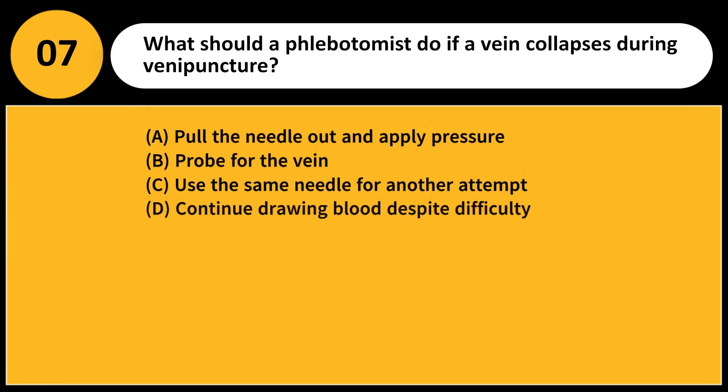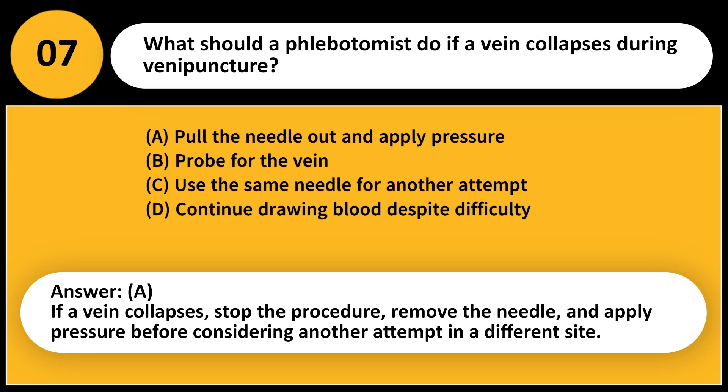What should a phlebotomist do if a vein collapses during venipuncture? A. Pull the needle out and apply pressure. B. Probe for the vein. C. Use the same needle for another attempt. D. Continue drawing blood despite difficulty. Answer: A. If a vein collapses, stop the procedure, remove the needle, and apply pressure before considering another attempt in a different site.